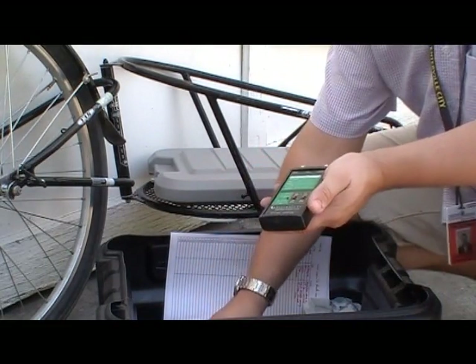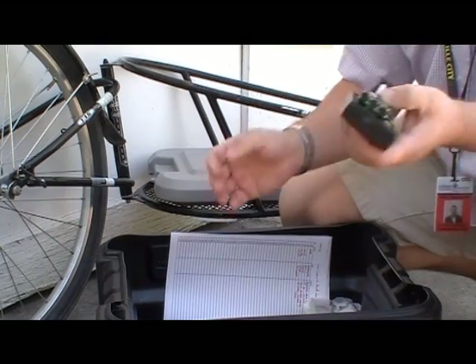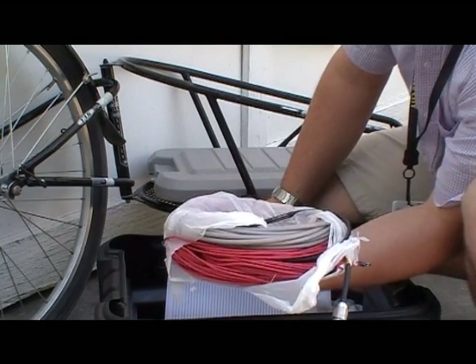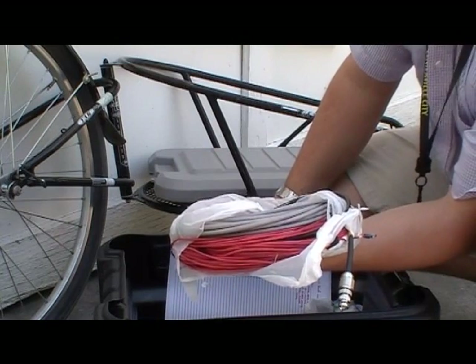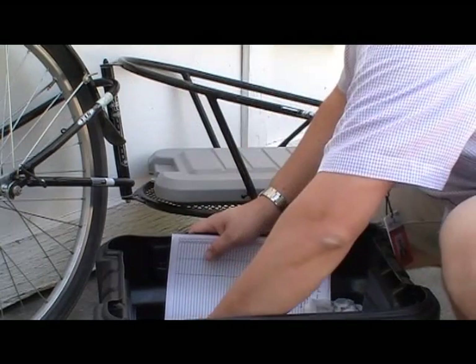For my 817, I have an Elecraft T1 tuner and a 1-to-1 and 4-to-1 balun that I use for HF communications. I have a series of band-specific wire antennas — 20-meter and 40-meter. I've found that the T1 will tune a 20-meter antenna on 20, 40, and 80 meters without any problem at all. So all this extra wire is not necessary anymore.